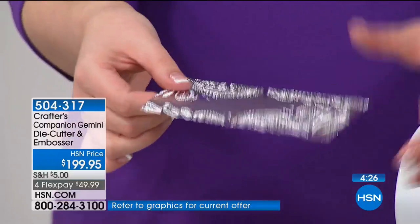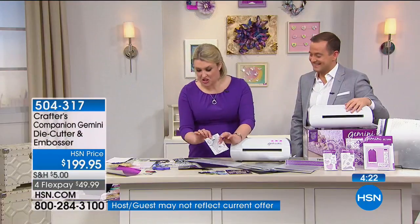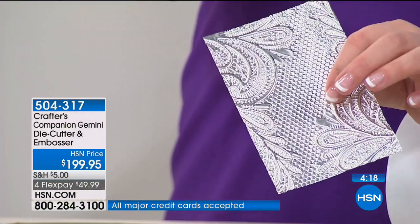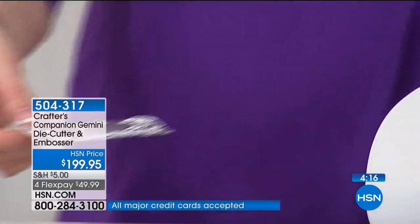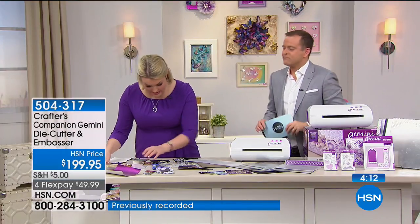I've embossed actual metal — 3D embossed actual, actual metal. If you weren't convinced before, let's go back to the two reasons why you're doing it. Let me find a bit of mountboard.